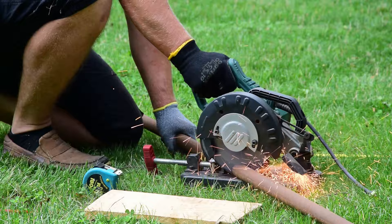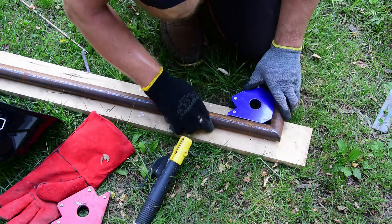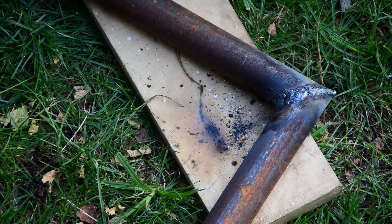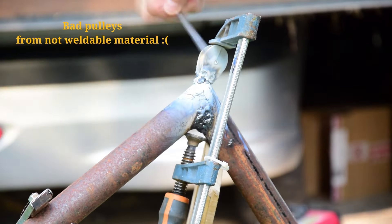Just cut the two pipes at 45 degrees and weld them. After that they are ready to weld the rope pulleys. Nothing fancy — just be sure the rope pulleys are weldable.